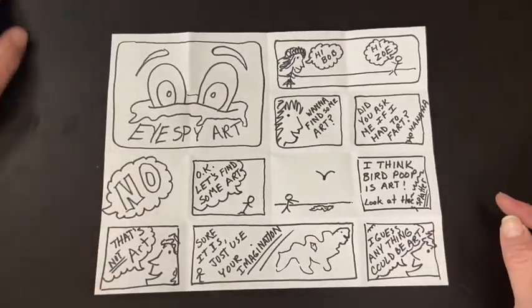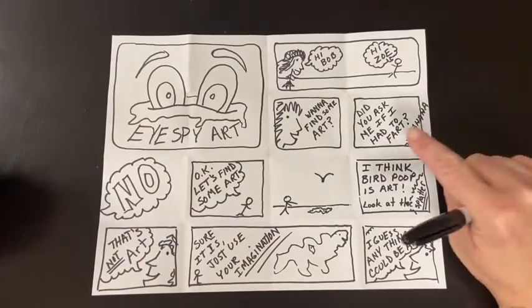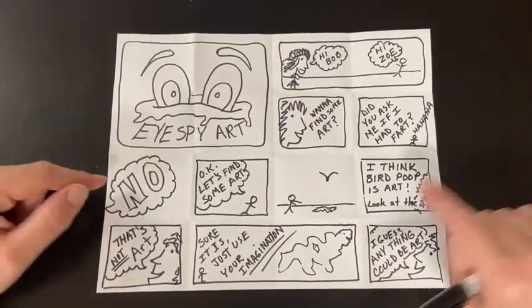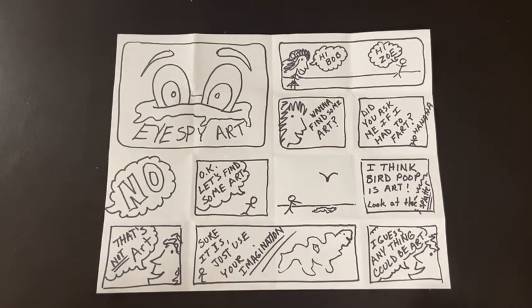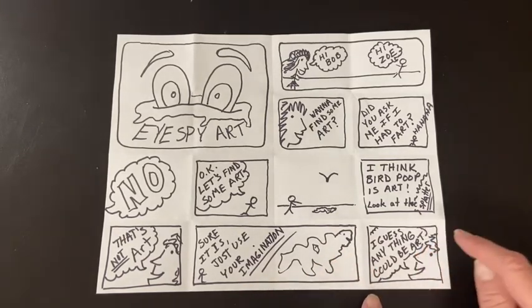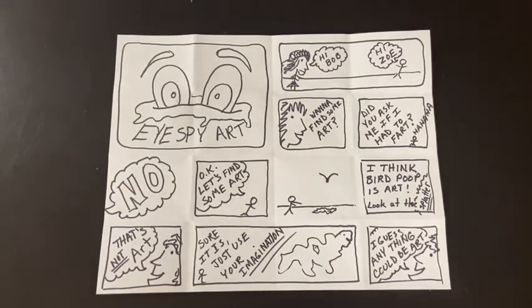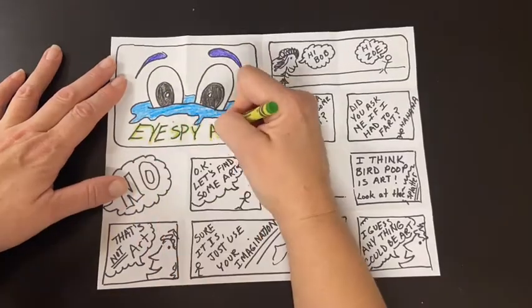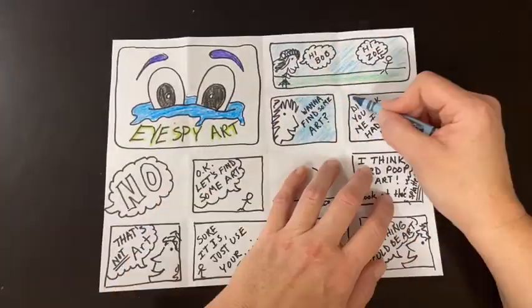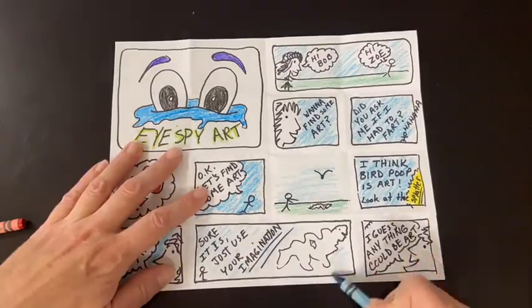Ready? Let's look at it. Welcome to I Spy Art. And then it goes: Hi Bob. Hi Zoe. Want to find some art? Did you ask me if I have to fart? Ha ha ha. No. Okay, let's find some art. Bob found some art — I think bird poop is art. Look at the splatter. That's not art. Sure it is — use your imagination. Kind of looks like a dinosaur. I guess anything could be art — Zoe concedes. Happy ever after. Now let's color it — I'm going to go in fast motion. This is your story; you can set it up any way you'd like. Change the different quadrants depending on how many lines you have in your story. Think about your craftsmanship — always remember the entire page and how it comes together. Take your time. Brainstorm. You've got this.